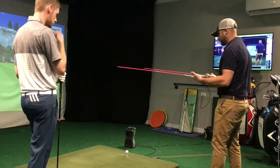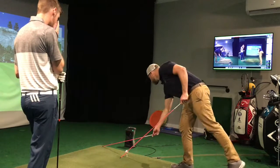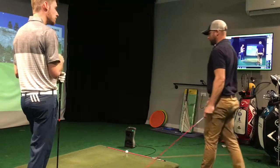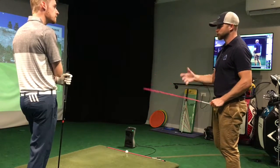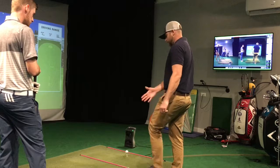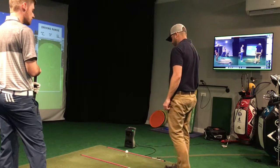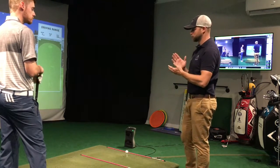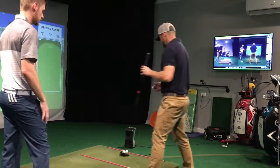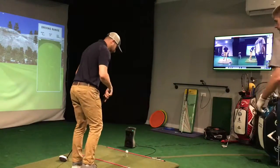I'm going to line these up parallel to that white board on the range. Starting with the ball line, I'm going to set it a comfortable distance outside the ball line — you're not going to think about the club hitting it, it's just a reference point. I'm going to make railroad tracks just like we did with putting, slightly inside the foot line. When we were doing putting we had that blue line to help you line up the ball and the sticks — your blue line is going to be your golf club now. I'm going to get the sticks parallel to one another.